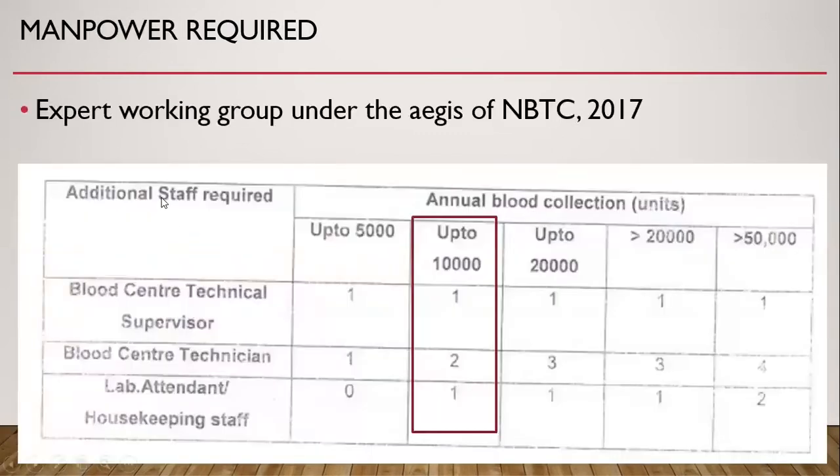This is the manpower required for India. An expert working group under the aegis of NBTC in 2017 gave the following recommendations. For a blood center with a workload of up to 10,000 annually, we require one technical supervisor, two blood center technicians, and one lab attendant or housekeeping staff. This staff is in addition to the staff recommended for other activities of the blood bank.